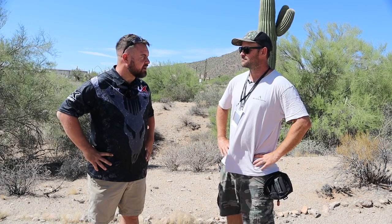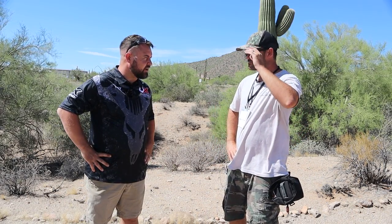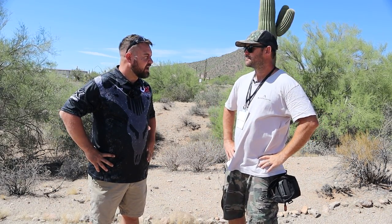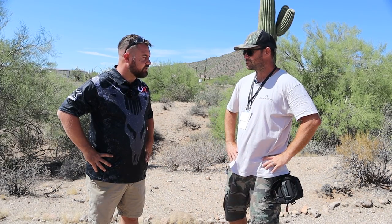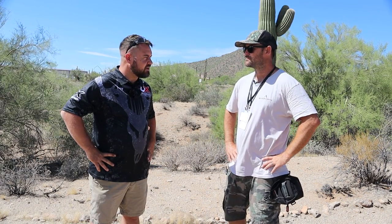I'd worked with the Umarex team on the original Gauntlet 30 back a few years ago, and we decided to take one of those rifles this year and get it set up and really put it through its paces. So we have three Umarex 30s on the team this year, and we're going to be competing against the big boys with everyday rifles that customers out there already have and own that may want to get into bench rest. So we're going to show them that is possible.